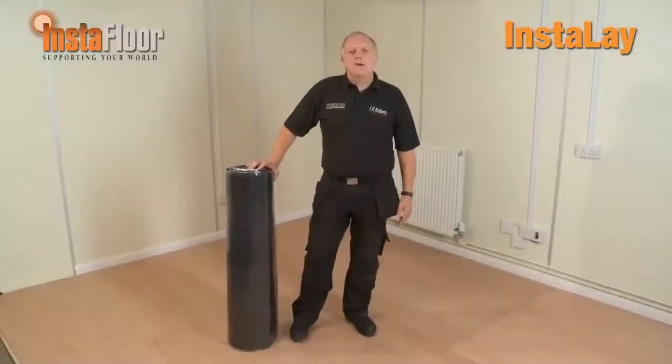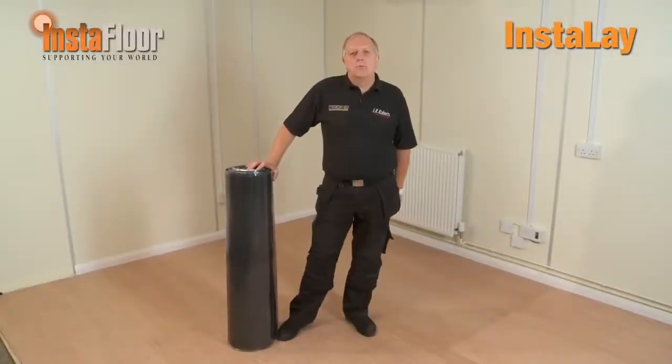A key application of InstaLay is to create stability under wood-based flooring products. Let's now watch as John Roberts demonstrates how quick and easy it is to fit a wood floor using the InstaLay Peel & Stick System. Thanks Sean. I'm now going to show you how to install the products.